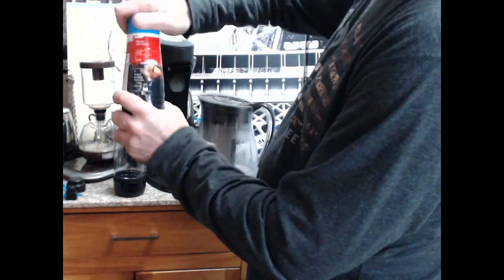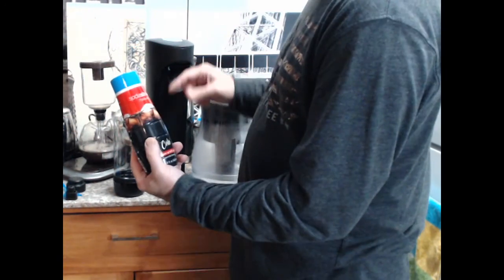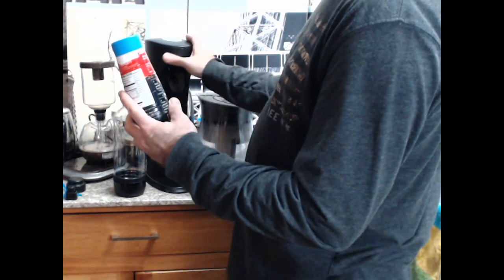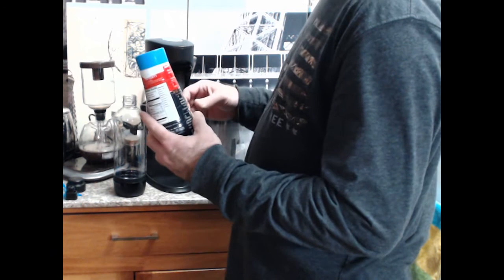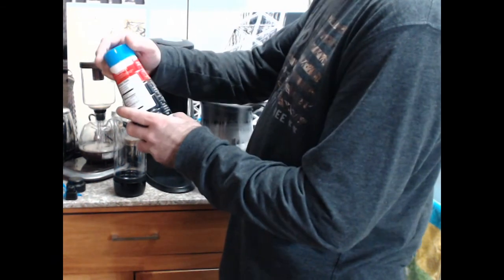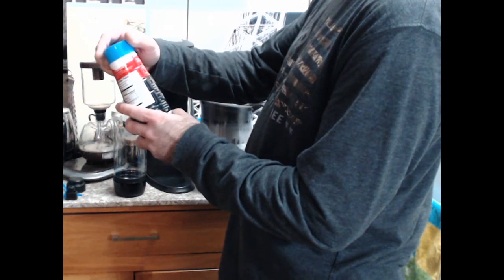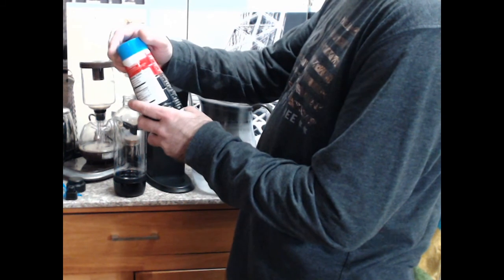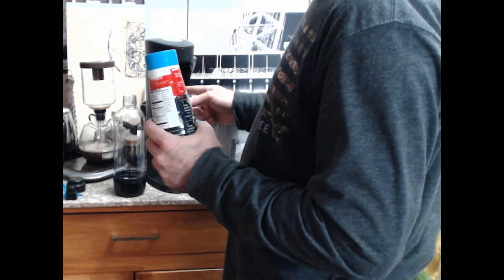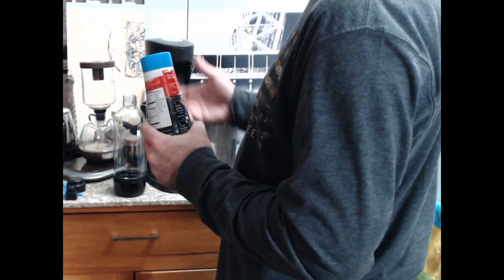What do the instructions say here? I doubt it's Drinkmate's intention that we buy a SodaStream syrup from Walmart, but they did indicate their CO2 canisters are compatible with SodaStream. 'Fill bottle to water line, fizz water, fill cap to your desired flavoring level.' The Drinkmate claims it can recarbonate flat pop, so I don't see why this couldn't just be pre-mixed.